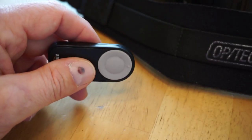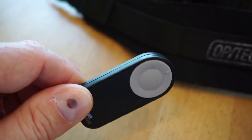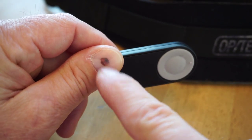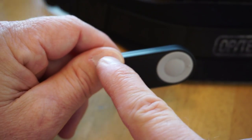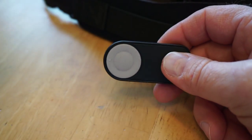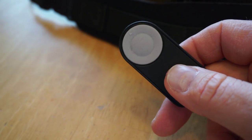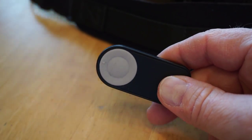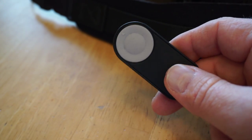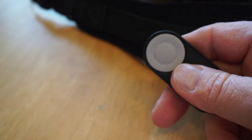So that's it — this is the Amazon Basics wireless remote control, basically a clone of the Nikon ML-L3. It's about nine dollars on Amazon versus eighteen or nineteen dollars for the official Nikon version. It does the same thing, and I actually like the rubbery button better than the Nikon version.